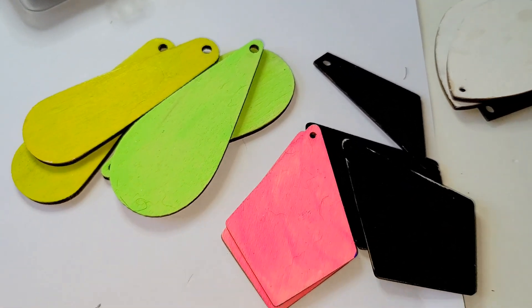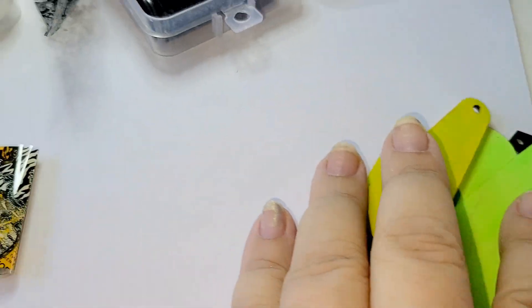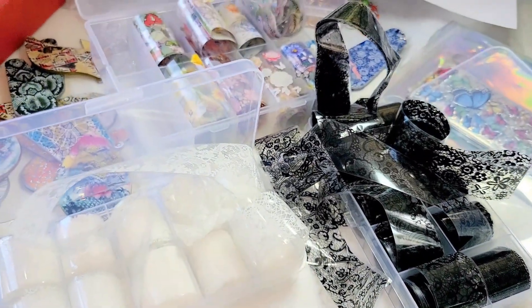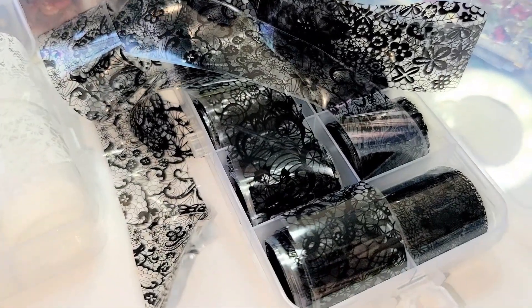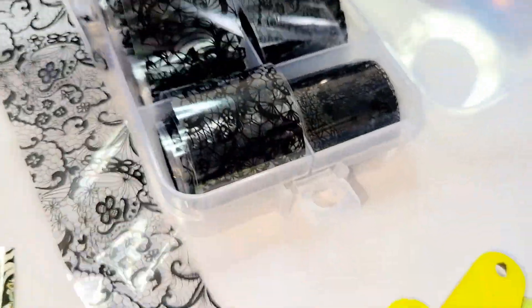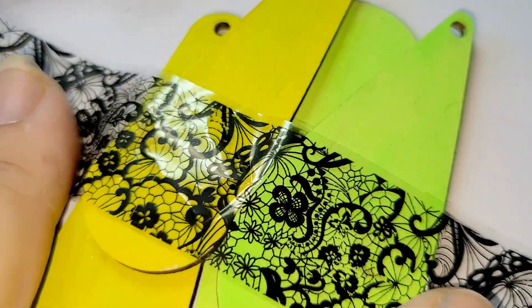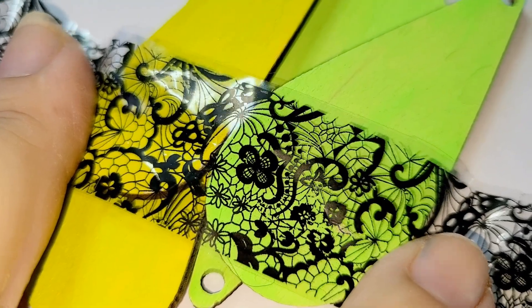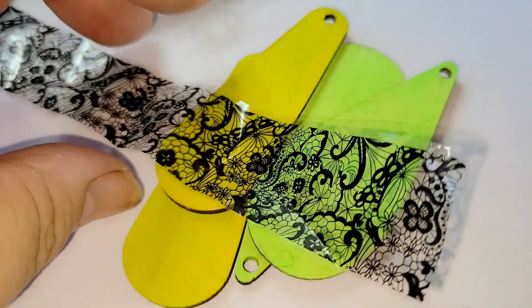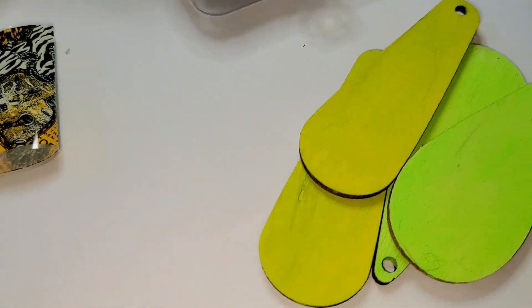Let me tell you more about nail foil — I have a lot of them. There is clear nail foil, so if you transfer it to your earring shapes on paper or wood, you can see the background through it, which gives a very beautiful design. There are also types with separate flowers.